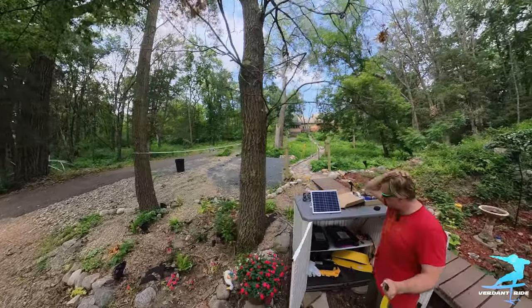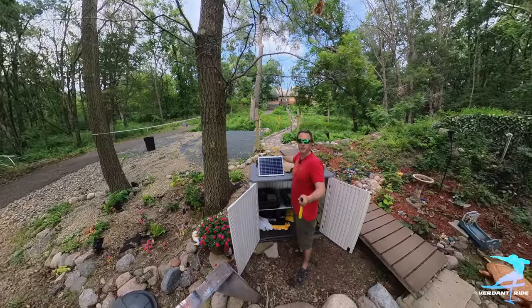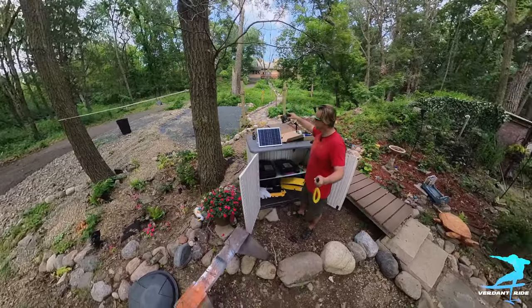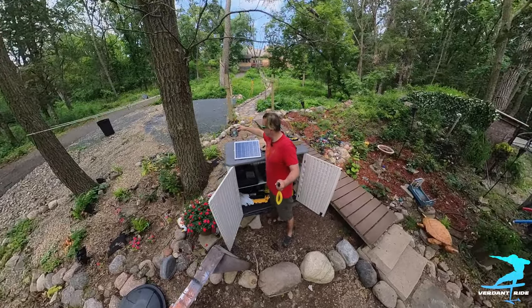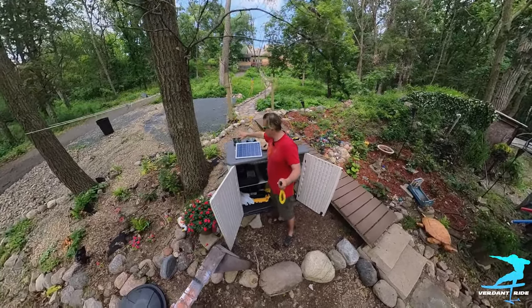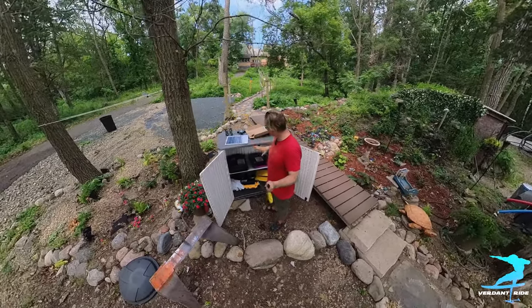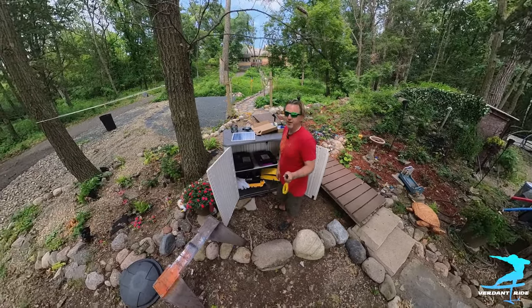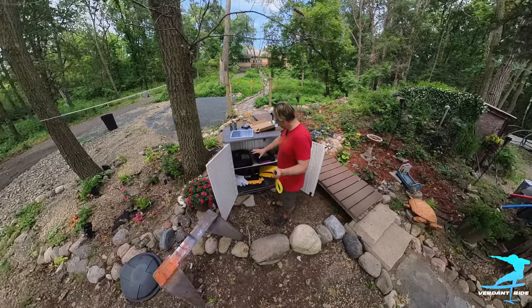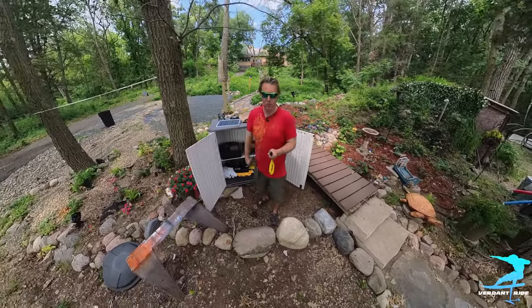We're gonna solar cool it — not solar charge — using this solar panel and these two fans that are already spinning even though we're in the shade. We're going to pump cold air in from the bottom and pump it out from the top. We'll put a rain fairing on it so it doesn't get wet, and that'll help keep everything cooler while we're charging, because that is how you make batteries last a long time — you keep them cool.